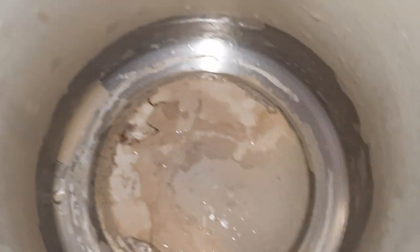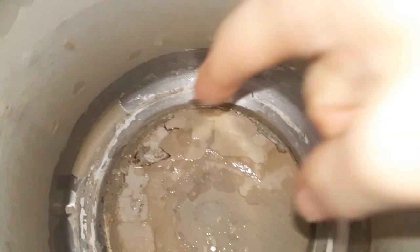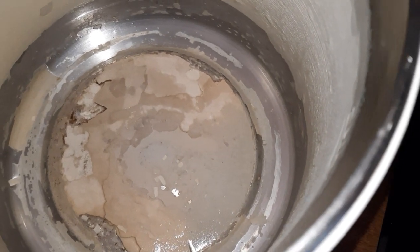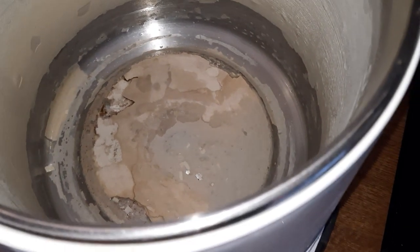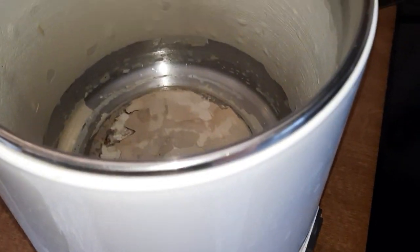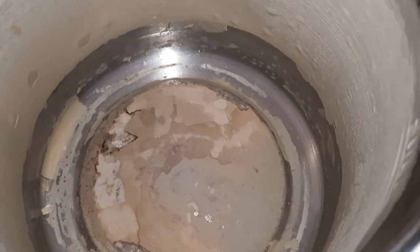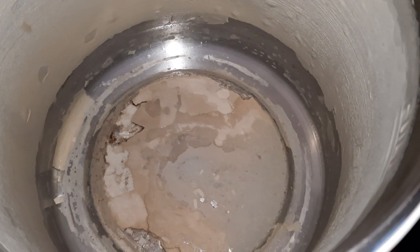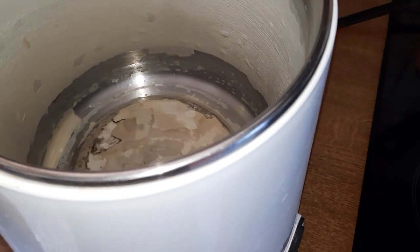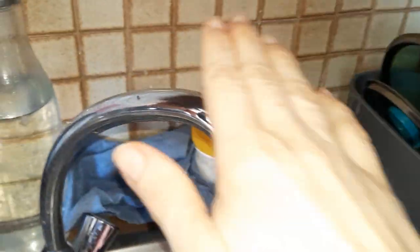Let me show you the inside — everything is coming loose so I scrub it out now, then rinse it with water again and again. After that I'll film it again so you can see what's in the water that comes from this bottle.